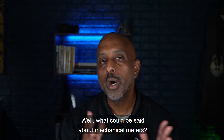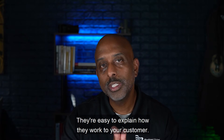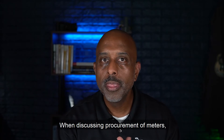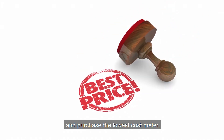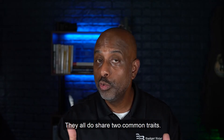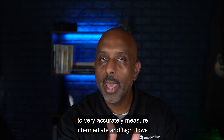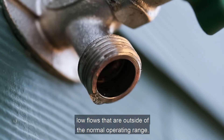What could be said about mechanical meters? Well, they're field proven — they've been around for many, many years. They're relatively inexpensive. They're easy to explain how they work to your customers. They don't have a battery to deal with — maybe in the encoder, but the meter itself doesn't have a battery. When discussing procurement of meters, most utilities today simply put out a general specification and purchase the lowest cost meter. The point I want to make is that all mechanical meters are not created equal — they all share two common traits.